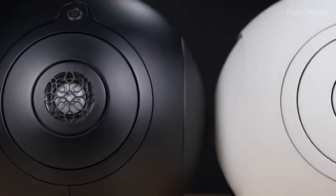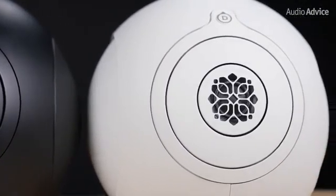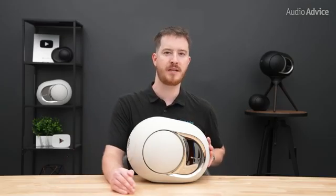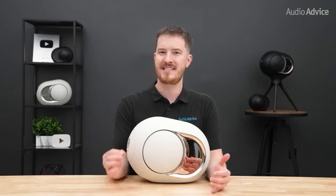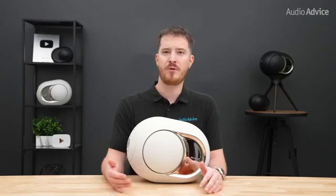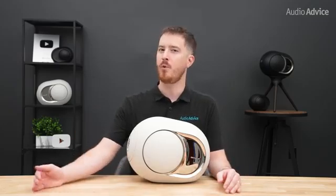If you already have a Phantom 1 108dB and enjoy listening at higher levels, the new 108dB is the most meaningful upgrade. If you own a Phantom 1 103dB, the new 98dB is not a direct replacement in sheer headroom — however, two 98dB units in stereo will open up your sound with more refinement and coherence than a single 103dB, even if the older model still has more raw power. If you own a Phantom 2 and use it in a small room at modest levels, you don't need to rush to upgrade. If you're in a medium room and hitting the limits of a single unit, stepping up to a stereo pair of 98dB models will make more sense.